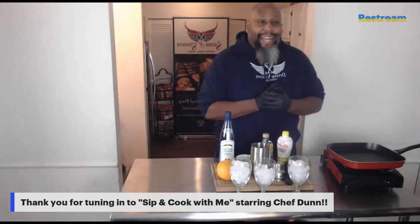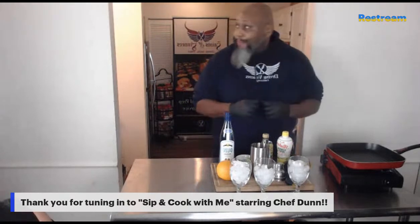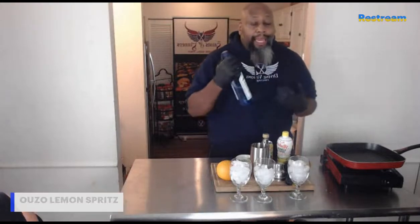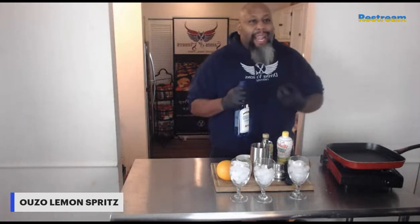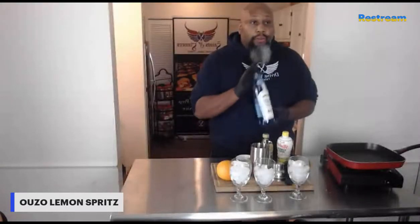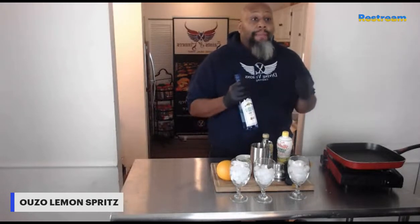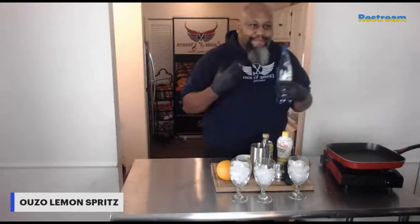So what we are doing today, we are going to start off with a cocktail that is a Greek cocktail. This is a Greek liqueur called Ouzo. It has a slight licorice flavor, a lot of aromatics — big, big, big in Greece. We use it for a lot of different cocktails. What we are going to be making is an Ouzo lemon spritz — something real nice, springy.